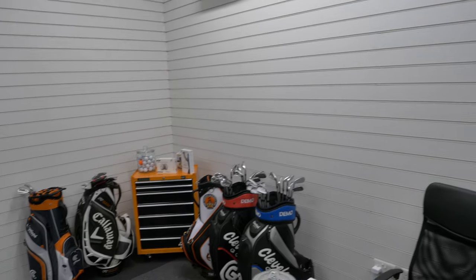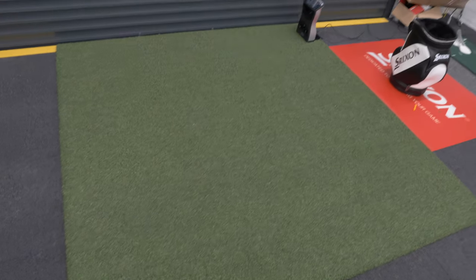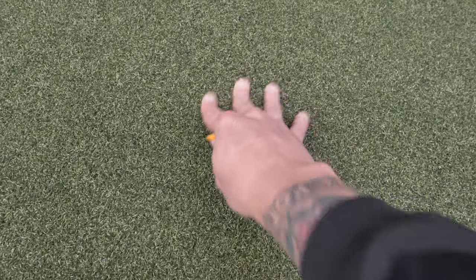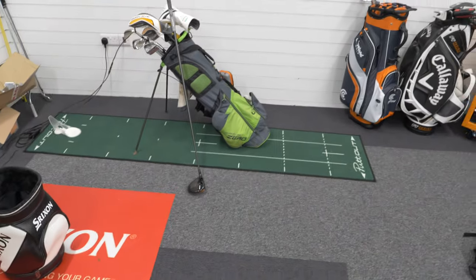This wall here is a bit bare at the moment but there will be Ping, Titleist and any other brands we get on going into that space. Then we've got a really good hitting mat here — what I like about it is it's really thick, so if you hit it fat you do get punished, but it also takes tees. We'll be able to get as close to a good feeling as possible. Some ranges when you hit it fat it bounces, which isn't accurate — this is about as realistic as you can get for hitting mats in a studio.